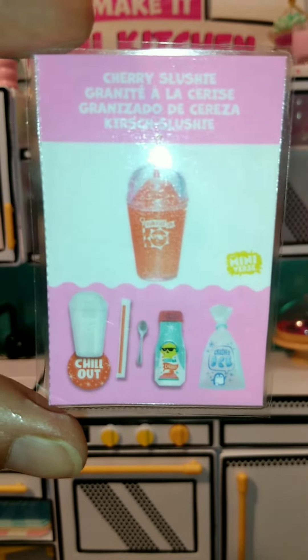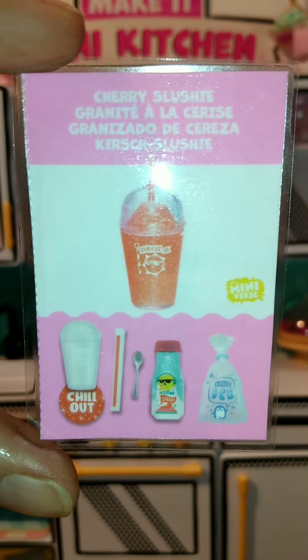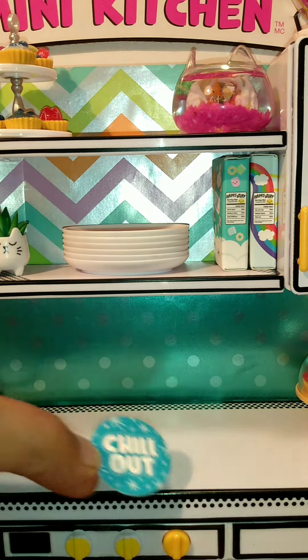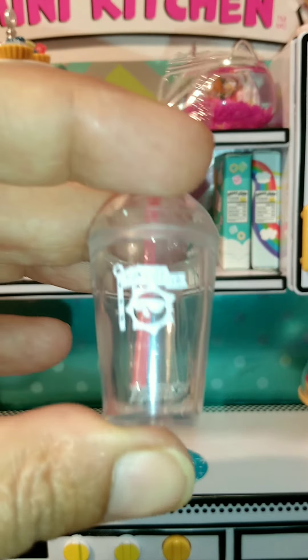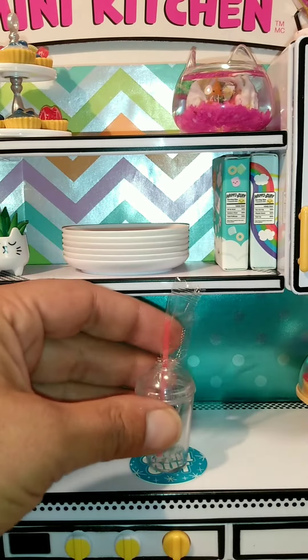Okay, so I was wrong, but happy to be wrong. We got the Cherry Sushi. So this one comes with a cute little chill out — this super adorable little cup that has the cute little sun and Sunfizz Co. on it.